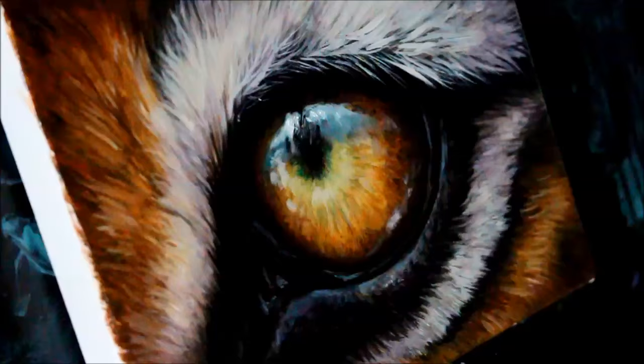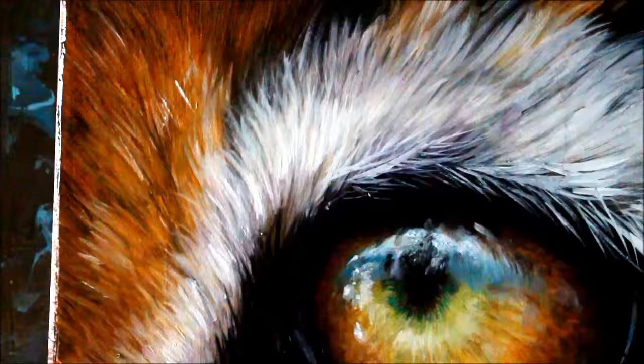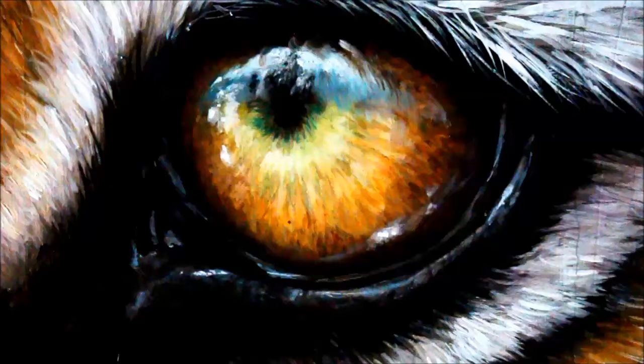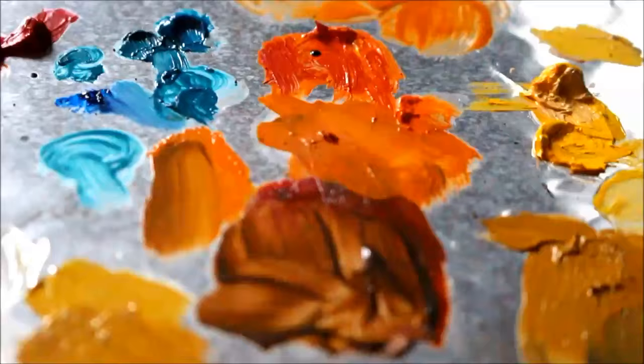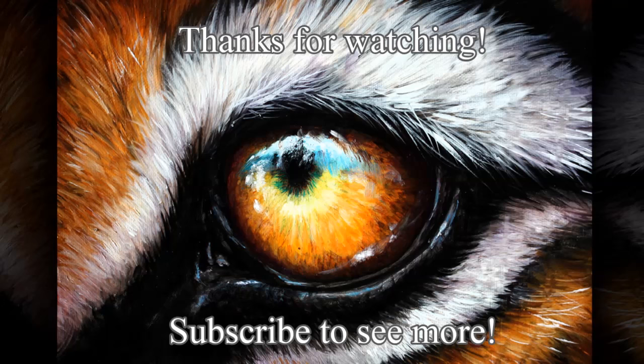I think the highlights are always one of the best parts that just bring the eye to life, and they're one of the most important parts, so you always want to make sure you're paying close attention to that. And we're done! Thank you guys so much for watching. If you'd like to see more videos like this, please subscribe.